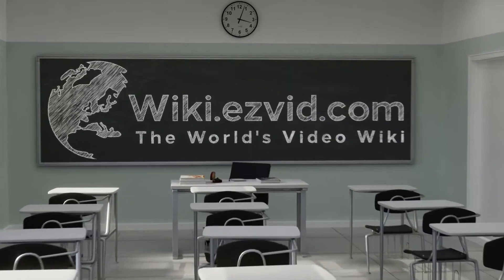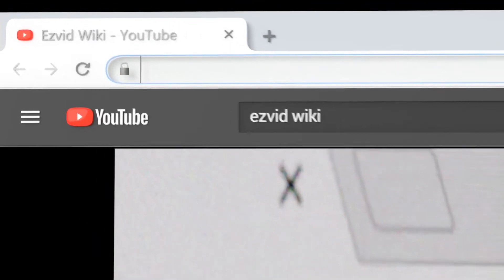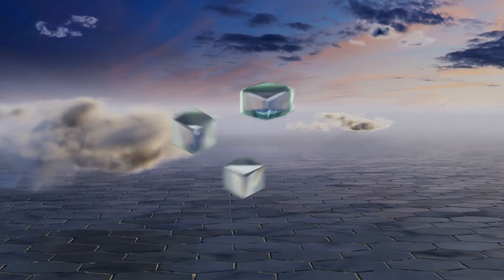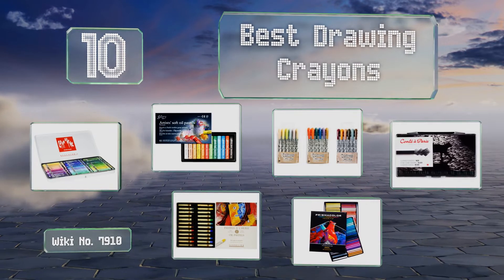Easy Vid presents the 10 best drawing crayons. Let's get started with the list.